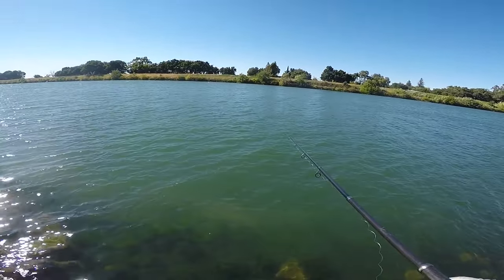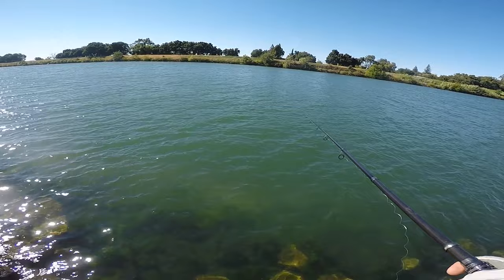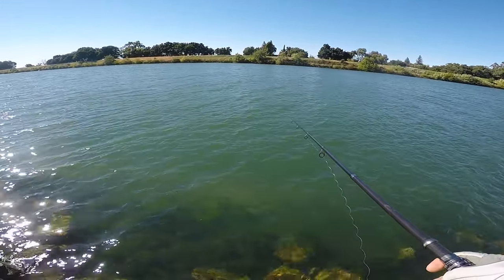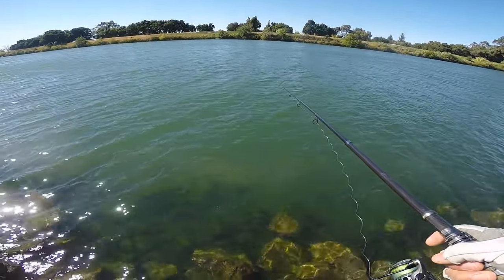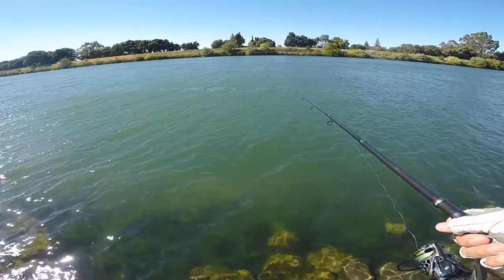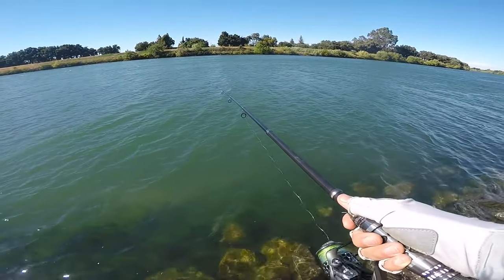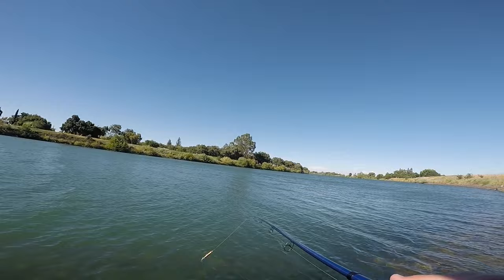Just gonna cast it out. We're out on the Sacramento River today going for whatever bites, because everything will almost hit the ned rig. I've caught stripers on this, I've caught bass - plenty of fish on the ned rig so anything will bite it. Just let it sink to the bottom and work it along the bottom.